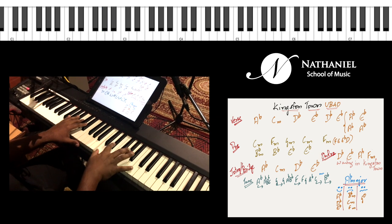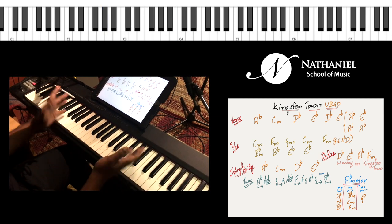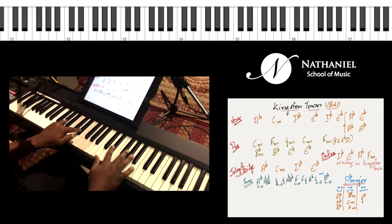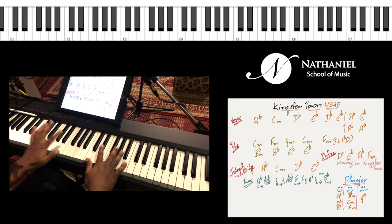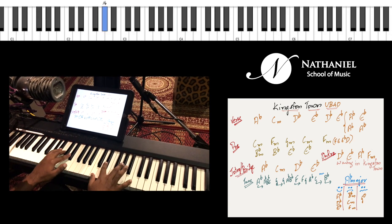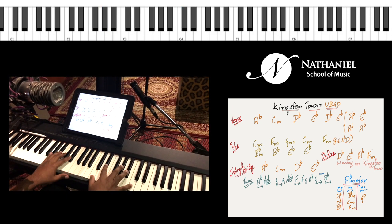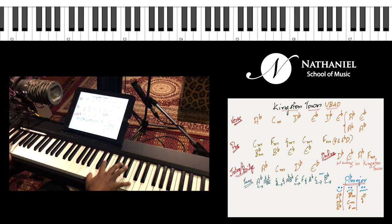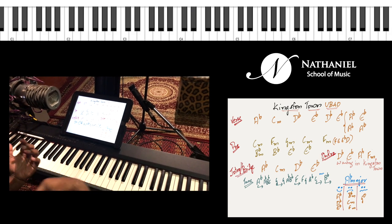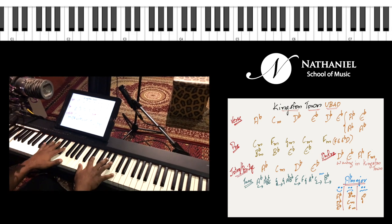For variety, you can play beat one at the root of the chord and beat three at the fifth of the chord. In the right hand, you also want to play very staccato — or if you're on guitar, you'll have to mute it really fast.